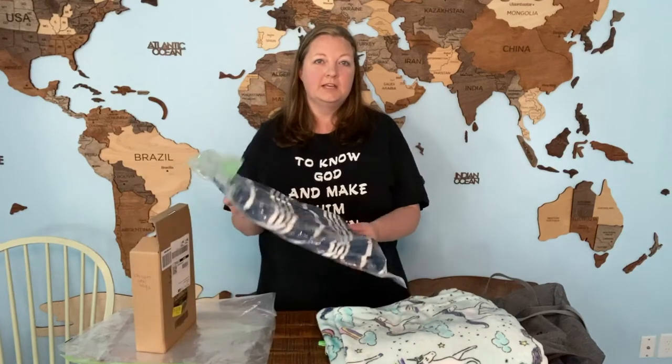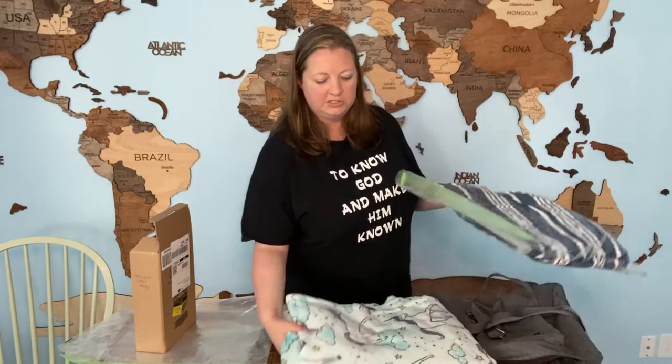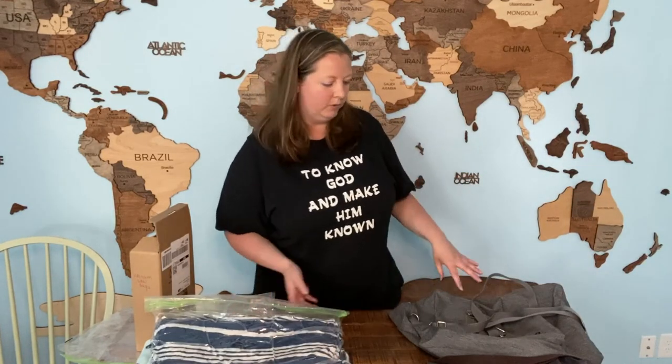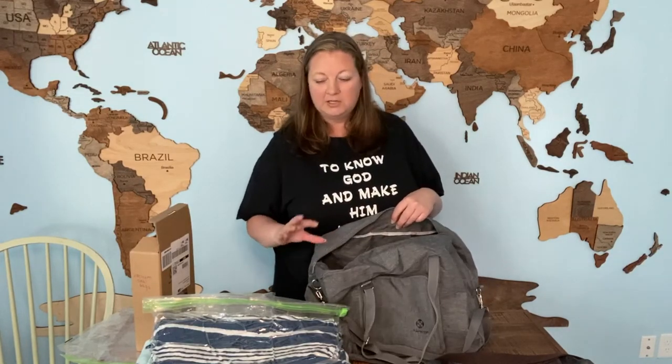Here is the exact same blanket in the compression bag and it's a lot thinner — it's going to take up a lot less space. Before I show you how to use it, I wanted to show you what it looks like in the bag that we would be packing it in. This is the bag that we like to take when we travel on Frontier Airlines. Frontier is a budget airline and we do not like to pay to check a bag. So we have six of these bags that count as a personal item, so each of us can just take one of these.